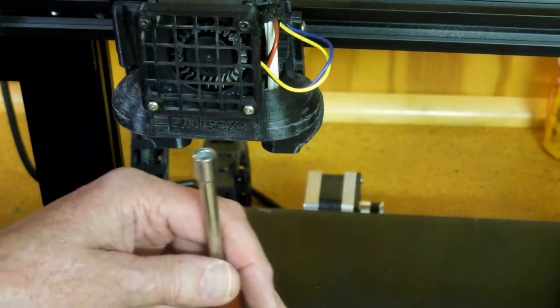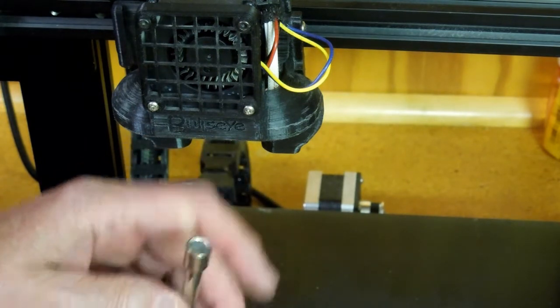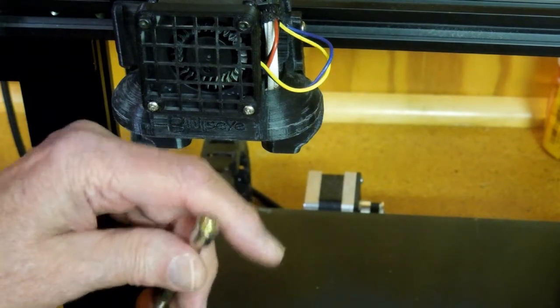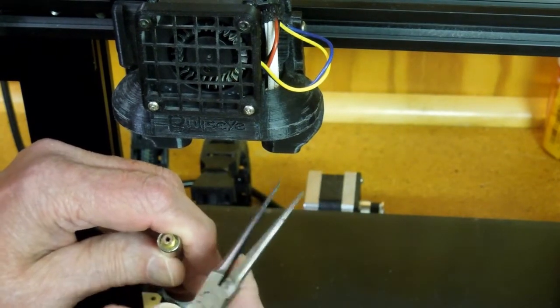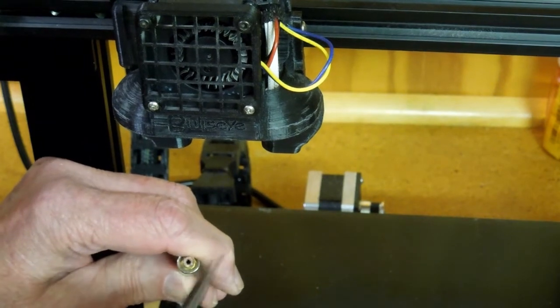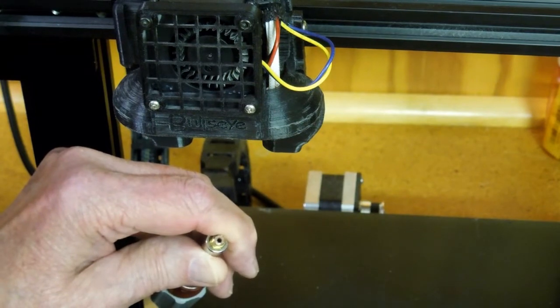With the hot end up to temperature, I reach up and unscrew the nozzle wearing a pair of gloves. I can immediately put a finger across that opening. Then you use a long needle-nose pliers — a good one — reach in there while it's hot, get hold of that filament, and pull it out. Then you will have a perfectly clean nozzle.